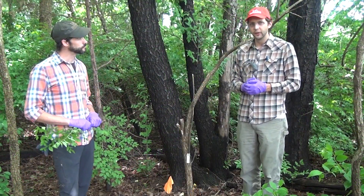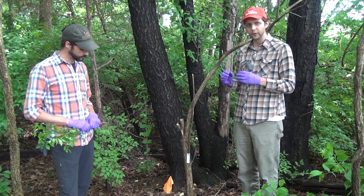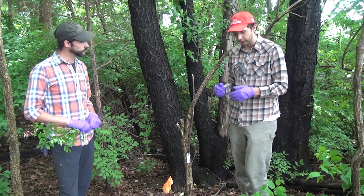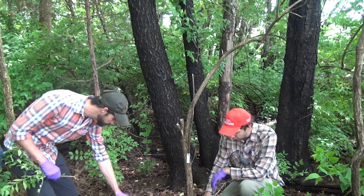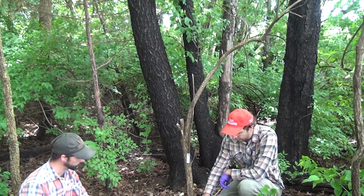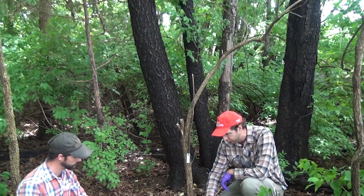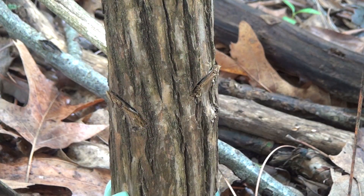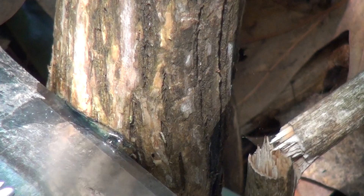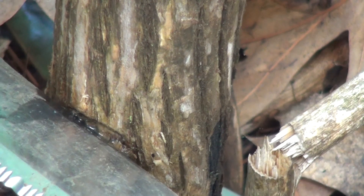For today's demonstration, in addition to some of the mechanical methods, we also looked at chemical intervention using as small quantities of chemical treatments as we can use effectively. So rather than spraying the entire plant, we made incisions along the exterior of the bark with a hack and squirt treatment. A hatchet was used to create an opening in the exterior of this stem, and then we used a squirt bottle to actually deliver each different experimental herbicide into the vascular tissue of the plant.